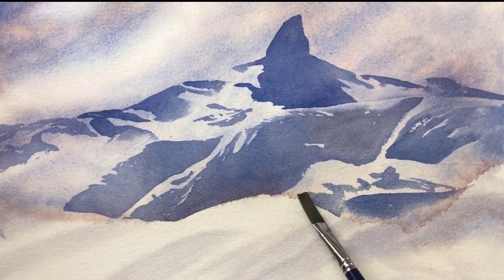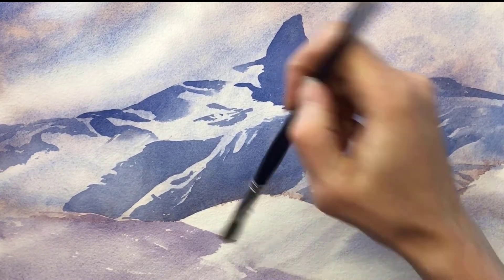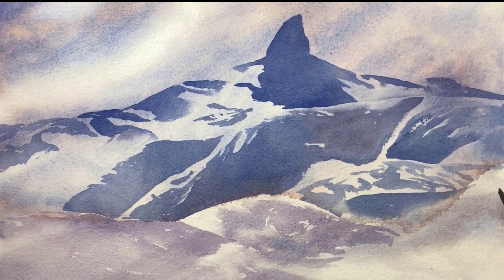I made a time-lapse video of the entire painting, so if you'd like to see how this turned out, jump on over there and check it out. Thanks so much for joining me, and I'd love it if you subscribe.